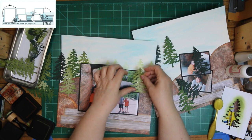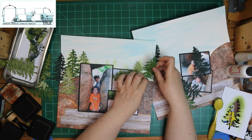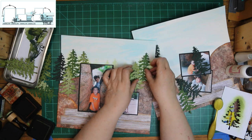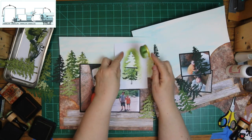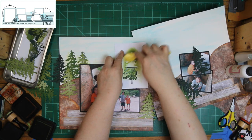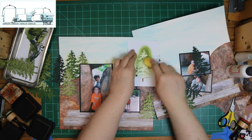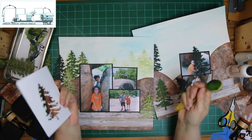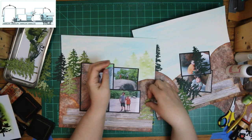I thought I'd test it out in case I wanted to do something a little different on the right, but I ended up doing it basically the same way. One good thing — if you decide to add later, you can do it right here and you can't tell it was added later. Either one of the trees I added just blended right in with the rest of the ink that was already on there.